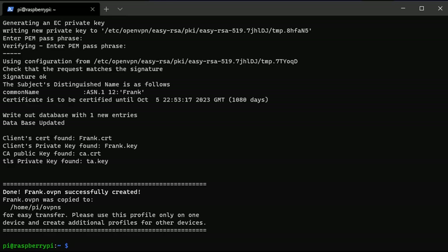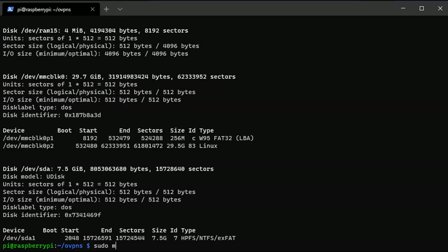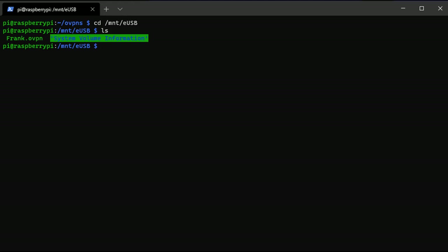Navigate to the ovpns folder and you'll see all the profiles you created. You need to get this file off your Raspberry Pi — generally you don't want to email it if you can avoid it. What I normally do is plug in an external USB stick, mount a folder to it, and move the file to it. You find the device name, create a folder, mount the device, then copy the OVPN file to that device. When you put the USB stick into another device you'll be able to access the file — that's probably the safest way.